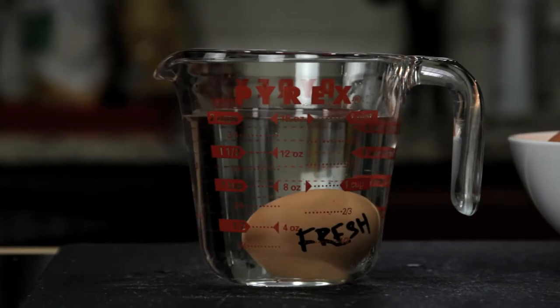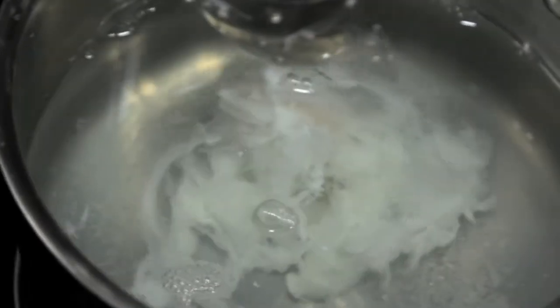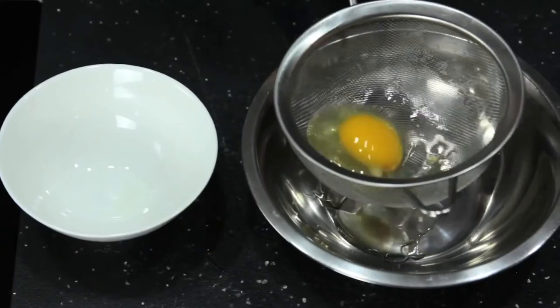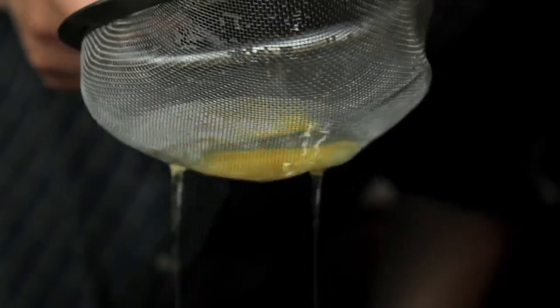Once you've got your fresh egg, the second tool you need — first suggested by British chef Heston Blumenthal — is a fine mesh strainer. No matter how fresh your eggs are, there's always going to be some liquid white, and it's this excess white that causes misshapen eggs with wispy white floaters that ruin your brunch. To get rid of them, transfer your egg to a fine mesh strainer and gently swirl it until all the excess white is drained away. What you're left with is a nice, tight egg.